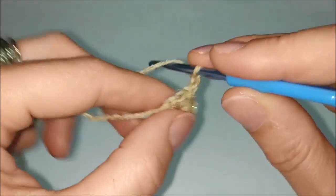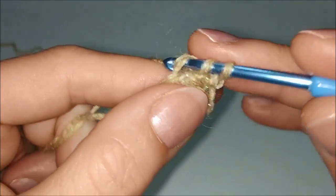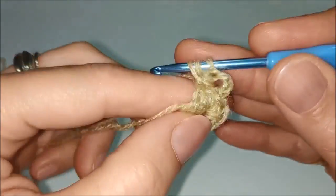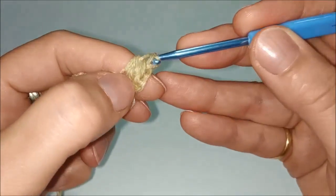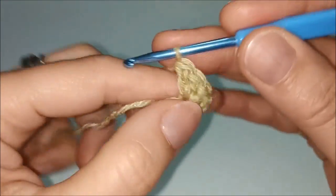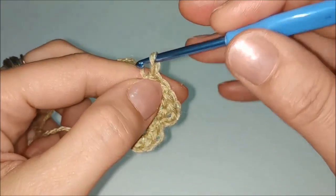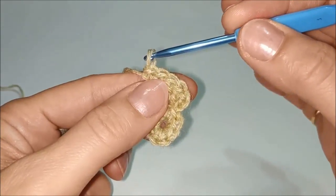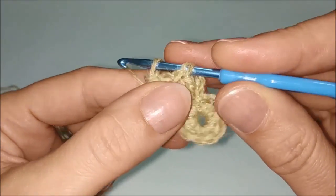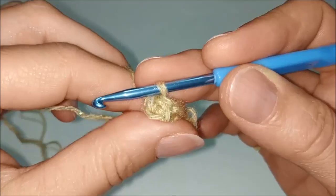Partiamo facendo le nostre 3 catenelle, prendiamo la parte dietro della maglia e lavoriamo 1, 2, 3 e 4 maglie alte. Lasciamo in sospeso l'occhiellino, andiamo nella prima maglia alta lavorata, riprendiamo l'occhiellino lasciato in sospeso e lo passiamo attraverso il giro per ottenere il popcorn.